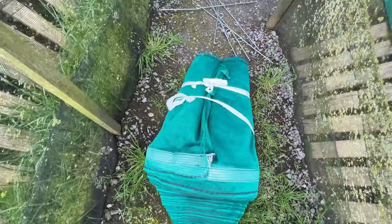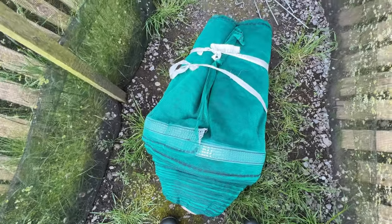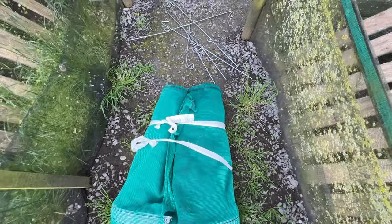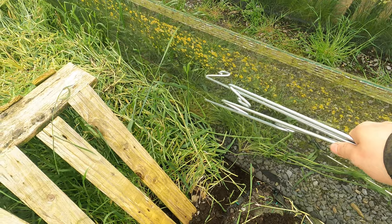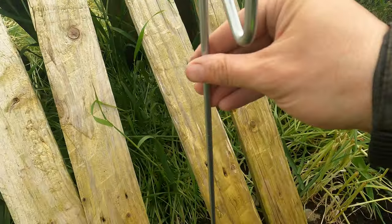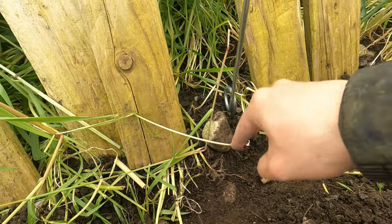So we have our netting here and our posts. This is the roll of netting — we won't need a whole lot of this roll. We'll just cut off as much as we need to make that dividing pin. And these are our posts that will be holding up the netting. These are designed where you just literally spike them into the ground.